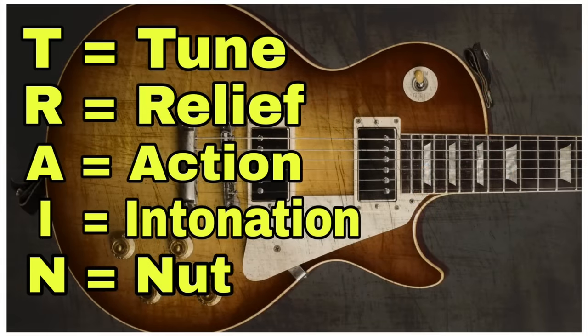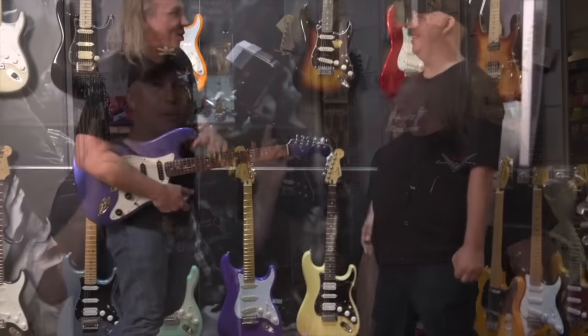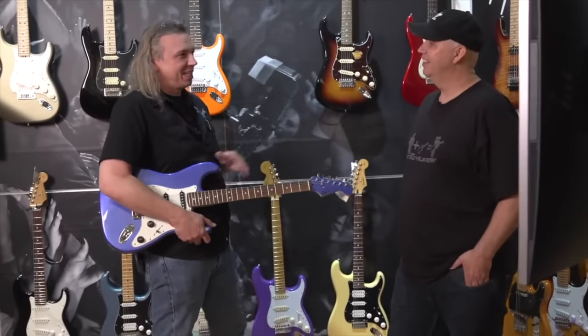The method we're going to use is called TRAIN. This system was shown to me by principal master builder Ron Thorne. As far as the order of how to adjust things — TRAIN. It's important to note that we're going to make all the adjustments to this guitar in the sitting position. This is not a full setup; this is just how to make the guitar more playable and enjoyable for you.